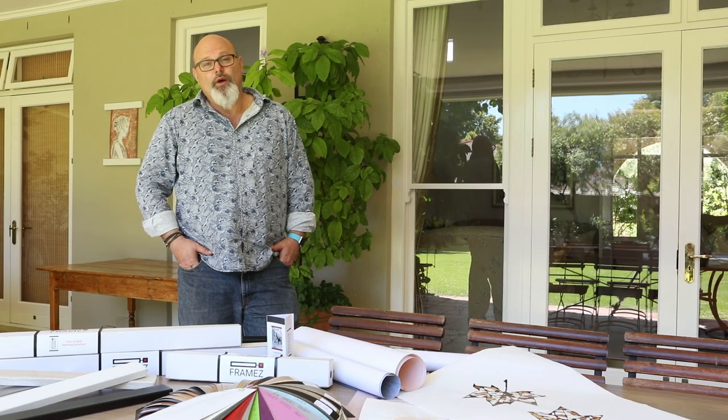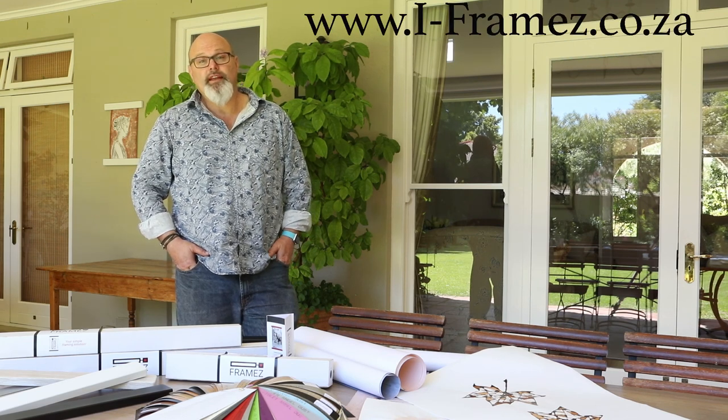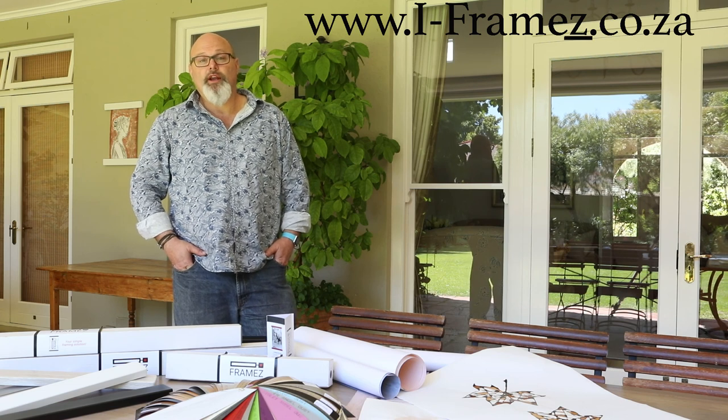Don't forget to go and have a look at our website, www.i-frames.co.za. There you'll be able to see our full range of products and all the different varieties you can get.